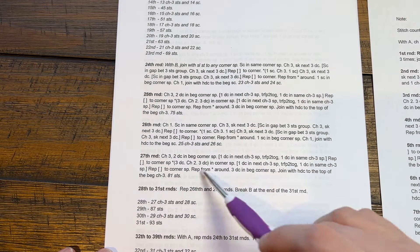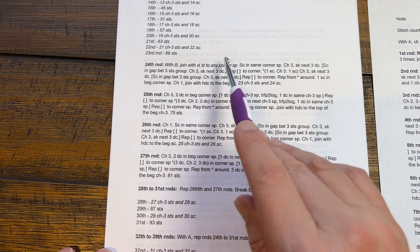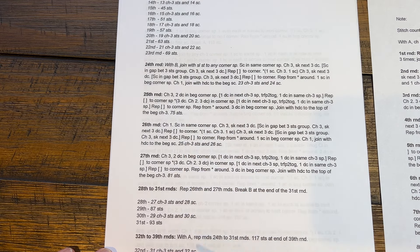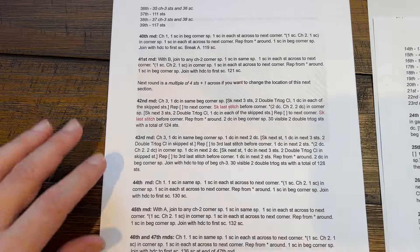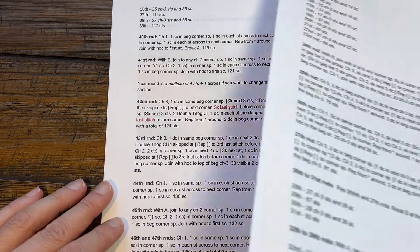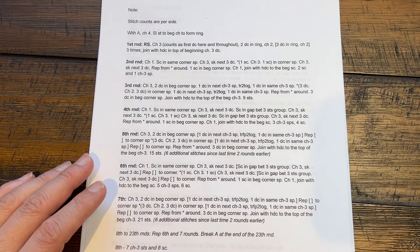We have to put this extra instruction in when there's a color change because we're using color B instead of A, but it's actually still the same instruction over and over. Near to the end of the project we end up picking up and then we do the final border which is the leaf kind of stitch and it's really a lot of fun. Without further ado let's grab our hook and let's play.